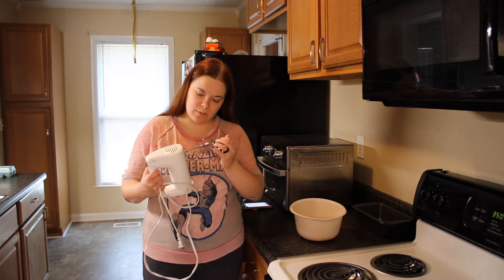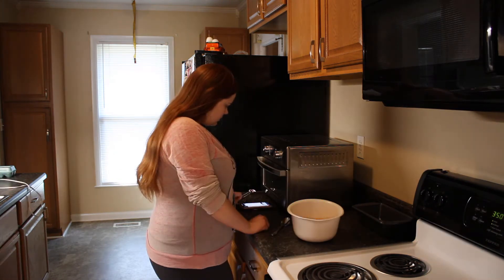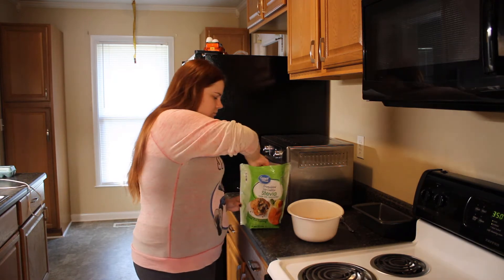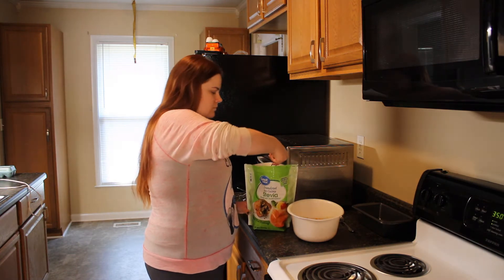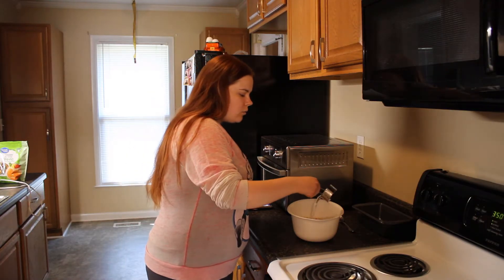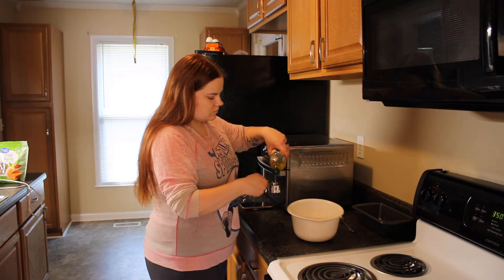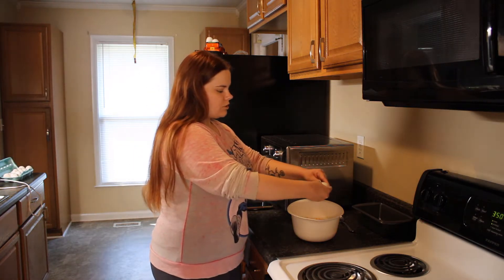Now we're going to add one and one-fourth cups of sugar, one-third cup of water, one-third cup of oil, and two large eggs.